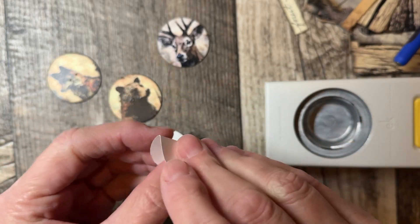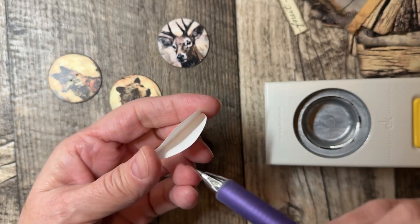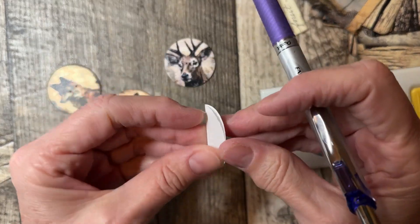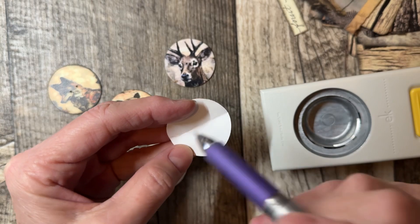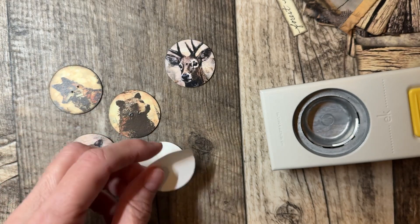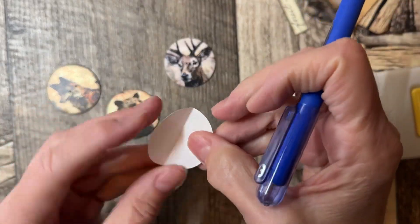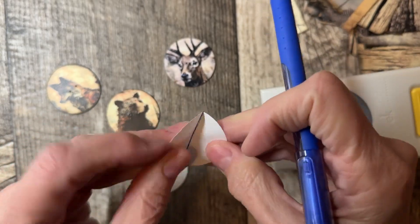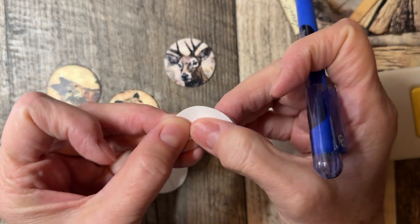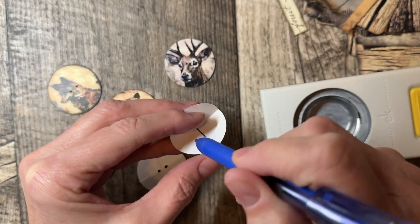So the way that I actually made this was: I folded whatever size button you're going to make — fold a sample in half, then I just went down the center, and then I folded it this way so it's exact again, and then I went down. That way you can find the center at least.